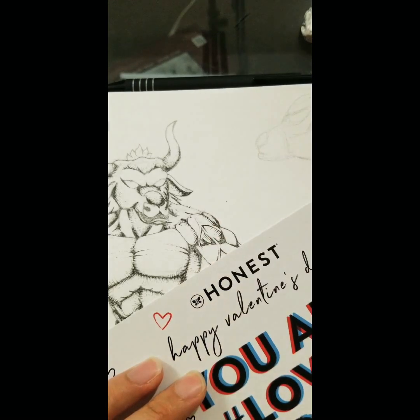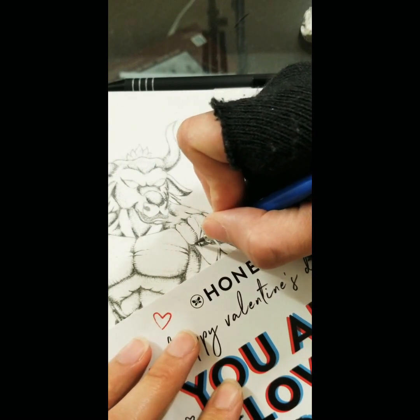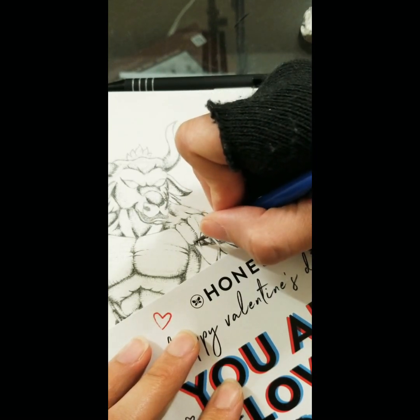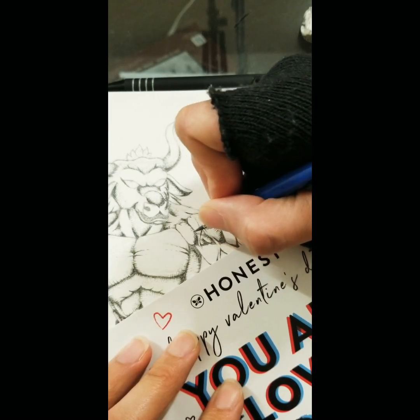When you start cross hatching, you have to keep in mind that you have to go very slowly. It's one of those slow and steady wins the race situations. If you find yourself going fast and trying to get through it quickly, stop, take a breather, and just slow down.